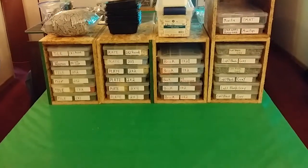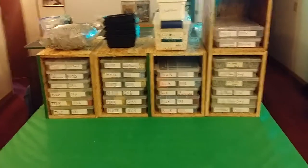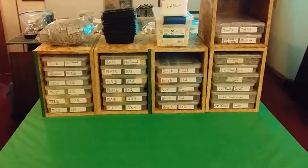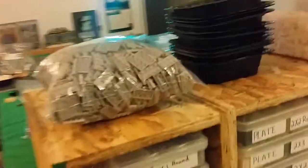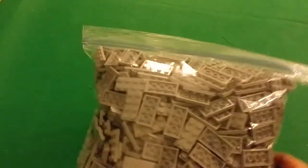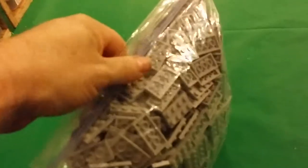Hey there, this is Brett with a Lego storage video, sharing how I store my extra Legos. One of my ways of doing it is the usual one-gallon ziplock baggies — you can never have enough Lego, and you can never have enough bags.